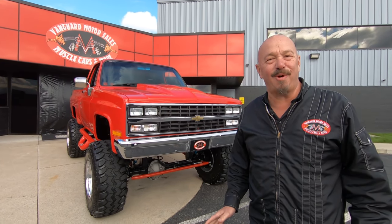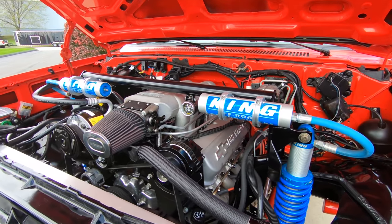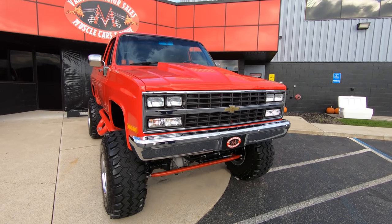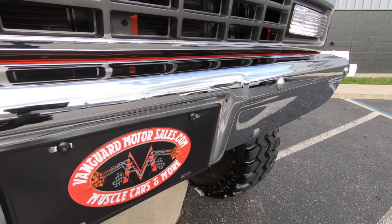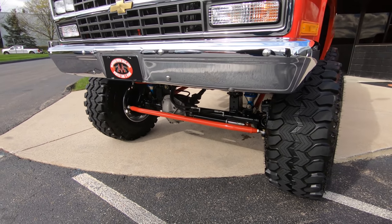Hey guys, it's Greg of Vanguard Motor Sales. Look what I got behind me here — a K10, 1987, 502 under the hood, and she is looking sweet. Look at that grille. It's got the suburban-style grille in it, looking sweet. We got chrome bumper looking sweet, and look at that three-quarter ton axle under the front end of this baby. This thing is absolutely gorgeous.